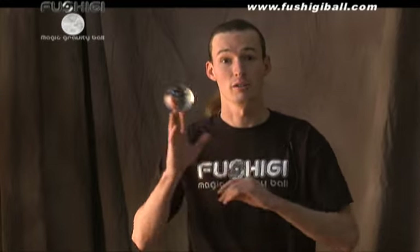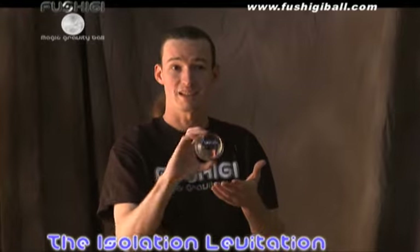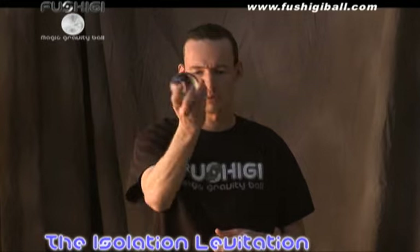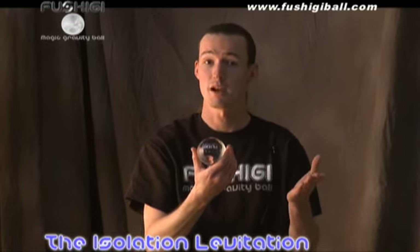You're about to embark on an amazing journey and become part of the legacy of contact juggling through practice with your Fushigi ball. Here's one of the basic maneuvers: contact juggling with your Fushigi ball. This is known as a simple isolation — an isolation being where something is kept still in space. What I'm doing is moving my hand around the ball, not the ball around my hand.